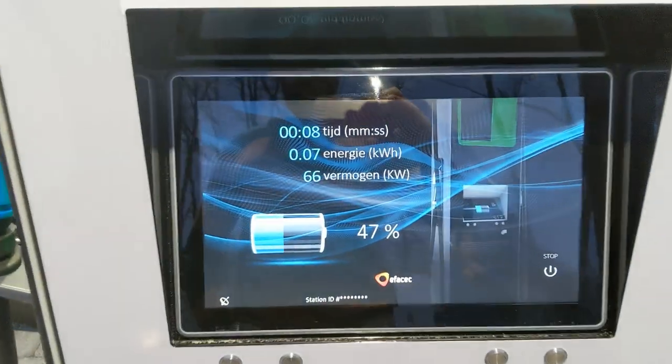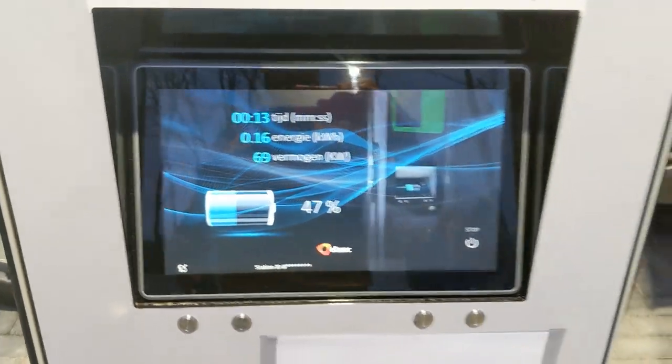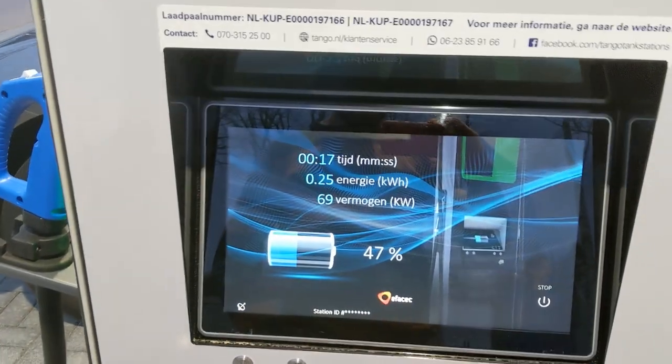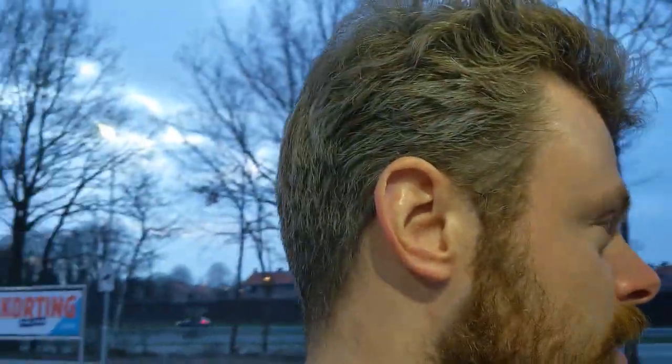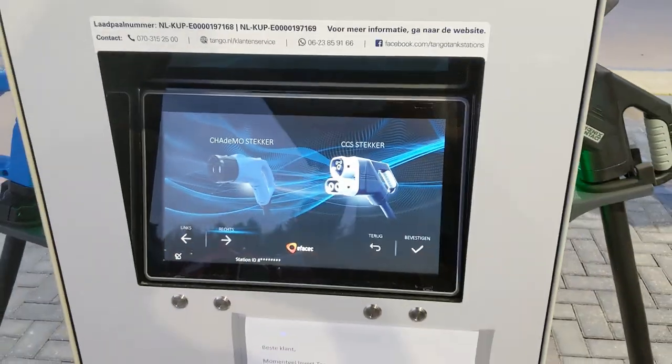Let's see what we get — oh, we're already at 66 kilowatts, hard to believe. Should have changed the language but I did not. Apparently I warmed up the battery thanks to my road behavior, so that's at least good news.